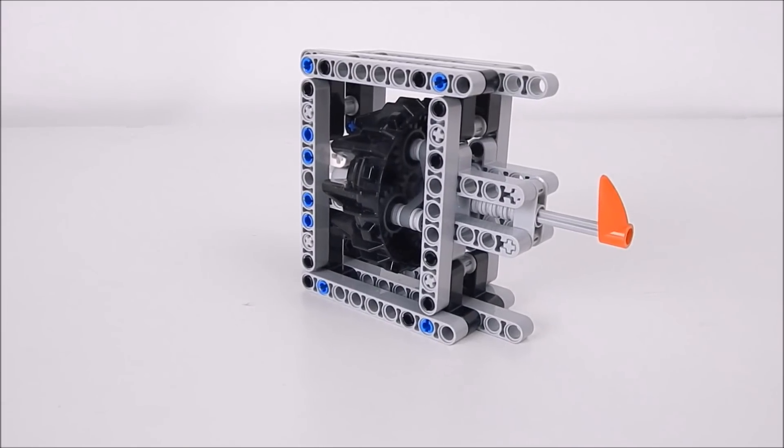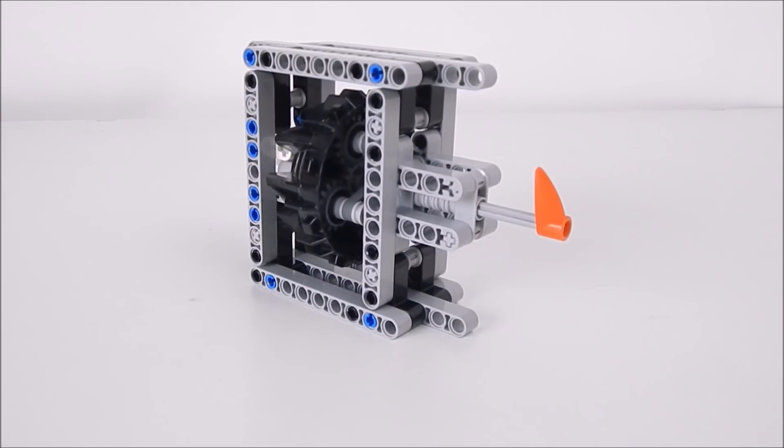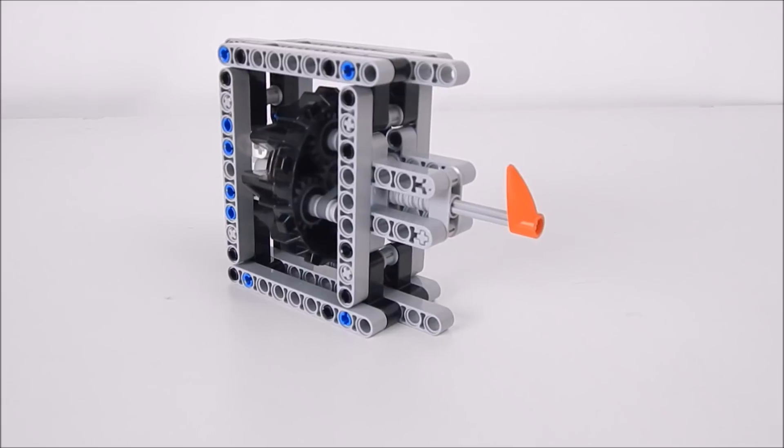So this is the planetary gearbox. In this video I will be showing you how to build it and how it works, so let's just get to it.